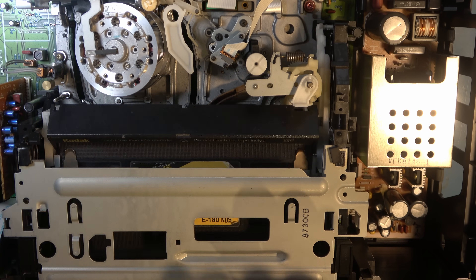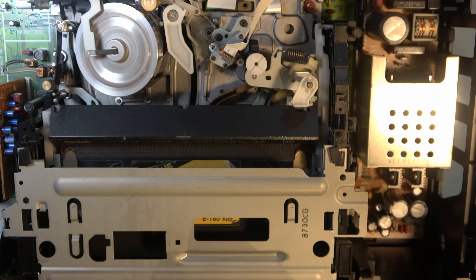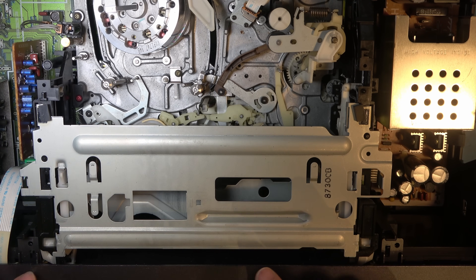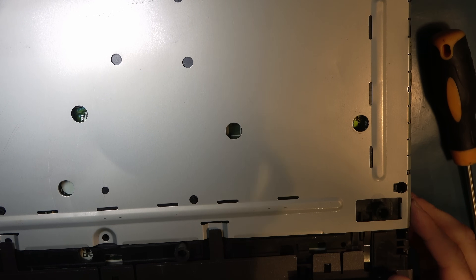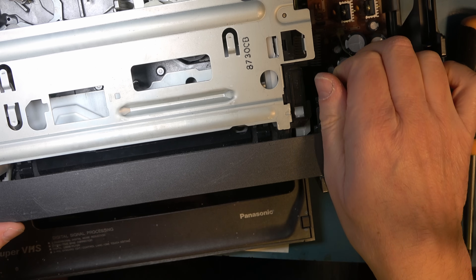I tried holding the guides back during loading several times to put a little more load on the loading motor, but it didn't instigate the fault today. But we know the cause — it's a loading motor coupler, so we need to get the loading motor out. There's no access from underneath the machine even though it looks like there might be, because there's a big metal panel at the bottom, but taking that off gets you nowhere. So you have to take the deck out.